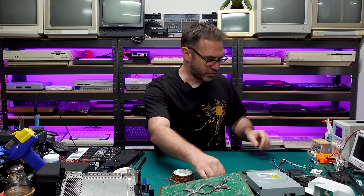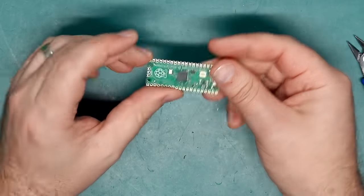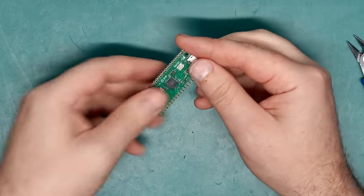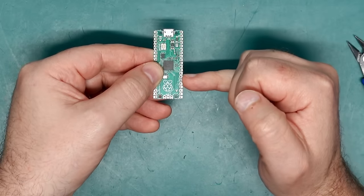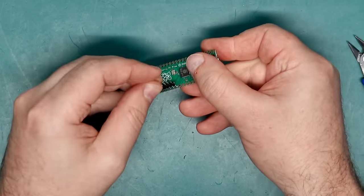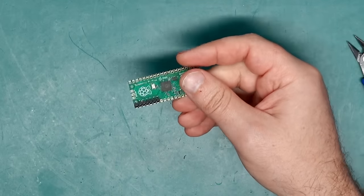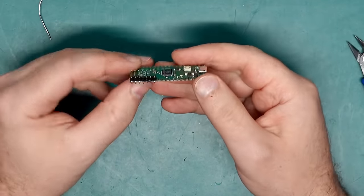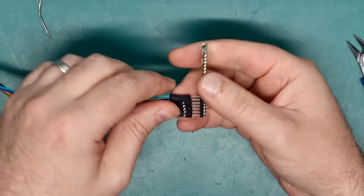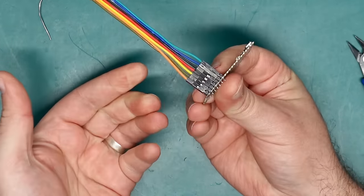Before soldering to the board, let's prep the Raspberry Pi Pico. This is what we're going to use to read and then flash the NAND chip, and we need to connect to the seven pins on the lower right corner of the board. I'm going to put a pin header over those seven pins so I can plug this in and out whenever I need to. The reason I chose these particular wire colors is because they match the guide online — orange goes to the very last pin on the Pico, then brown, yellow, red, black, blue, green.